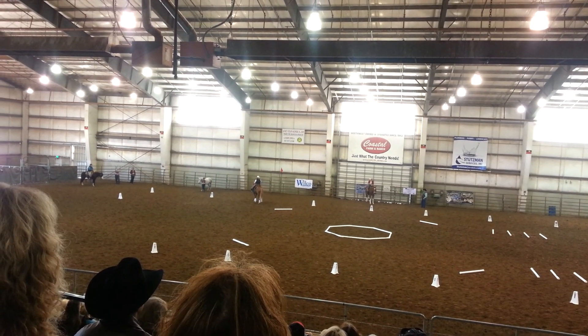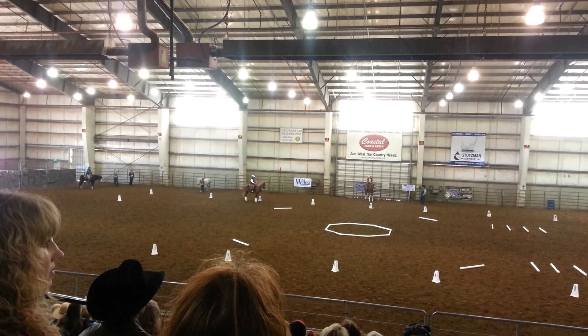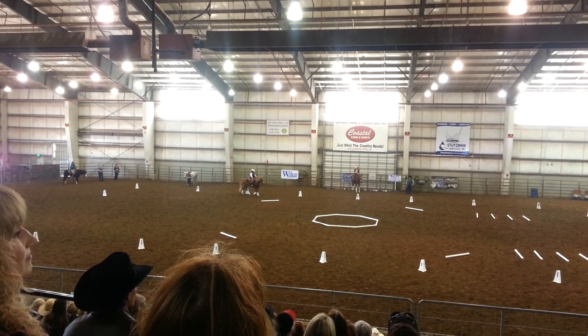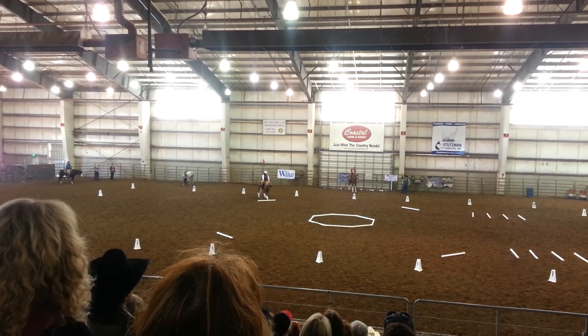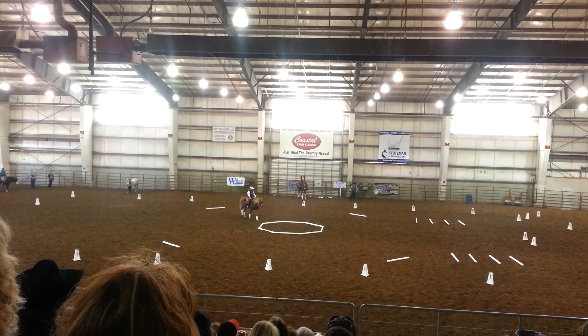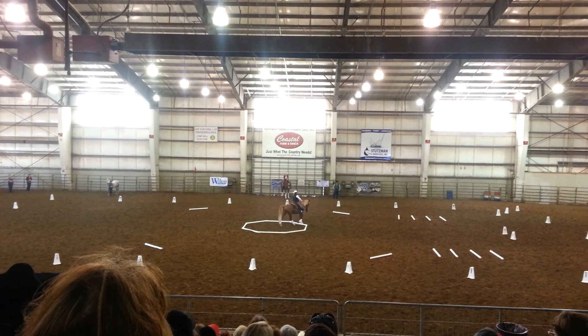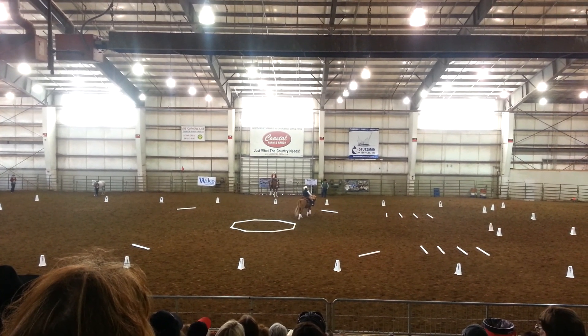V, 8, S — free walk, broken arrow, over poles and through the box. So now she's going to release the reins, let her horse stretch out. She's going to lengthen his stride in his frame. She's going to make a little V-shaped turn here. We call that a broken arrow.